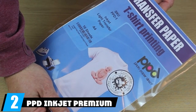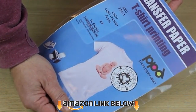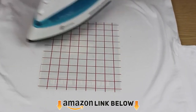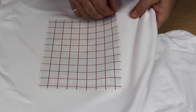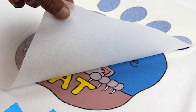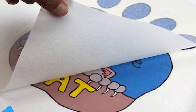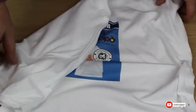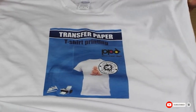At number two, we have PPD Inkjet Premium Iron-On for white and light-colored T-shirts. This transfer paper is suitable for white or light-colored material and compatible with all inkjet printers. It can be cut using regular scissors. The paper is soft and stretchable, so you don't have to worry about it cracking. It's entirely machine washable and works on different fabrics like cotton, linen, silk, and viscose.